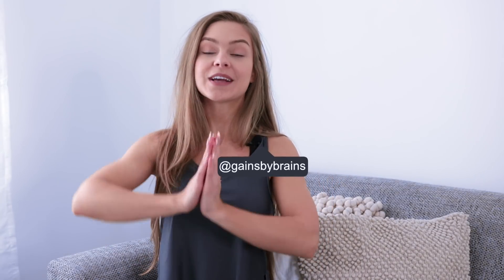Hey guys, it's Sophie from Gains by Brains, and welcome to today's video. Today's video will be a shoulder workout routine. As a quick side note, I don't just train shoulders — I train every body part at least two times a week, but since I really like the look of well-defined and round shoulders and training shoulders makes me feel very strong, I decided that this shoulder routine deserves a video of its own.